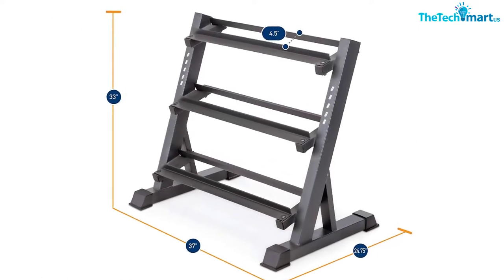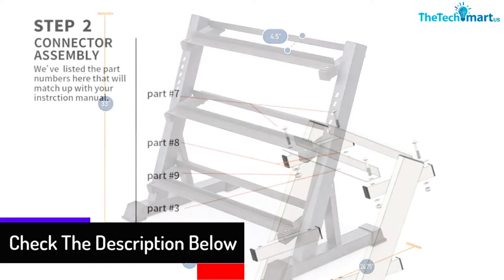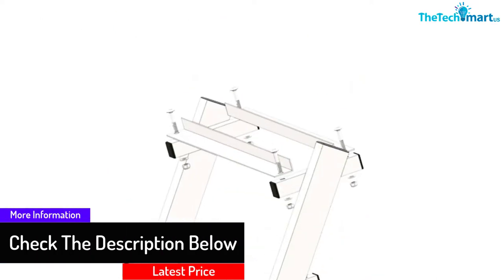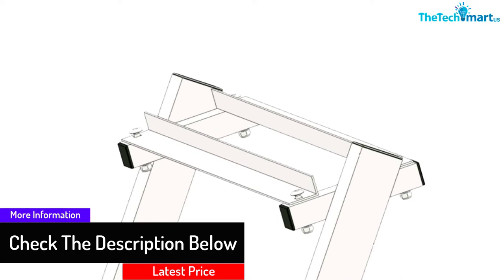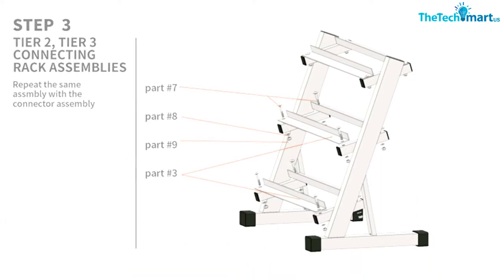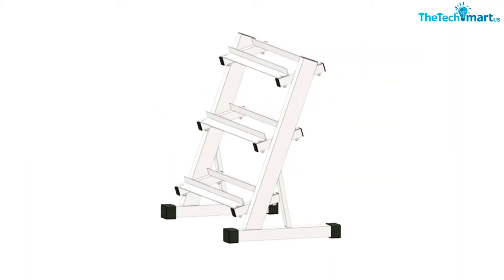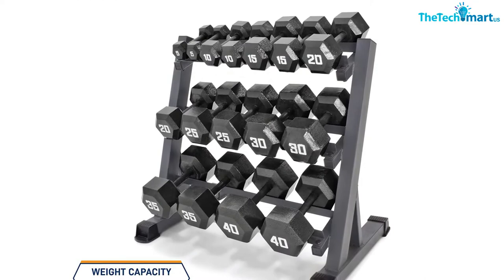Firstly, it is important to look at its design. It has a great design and a robust construction. It comes with extra strong rails made from heavy-duty steel. Furthermore, the rails come with a black powder coating finish, so it is corrosion and rust resistant as well.